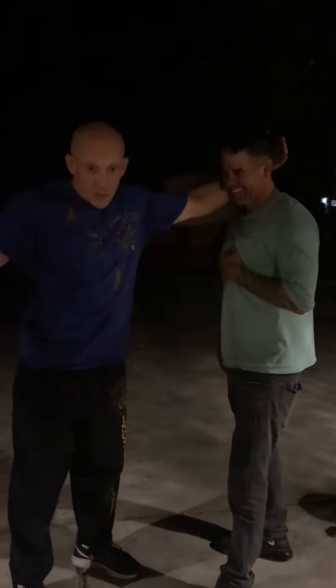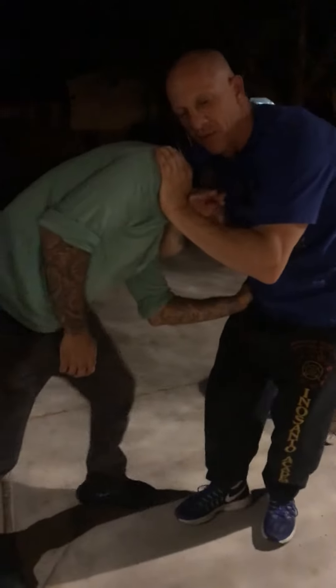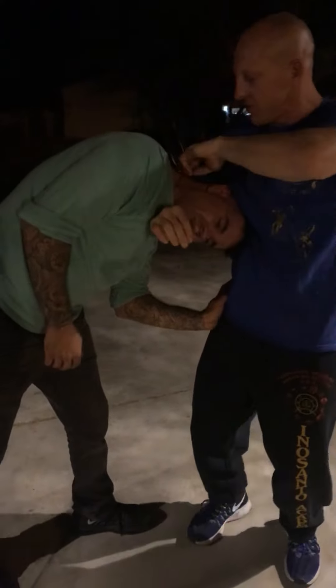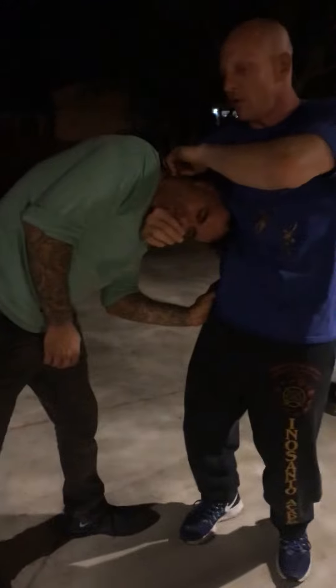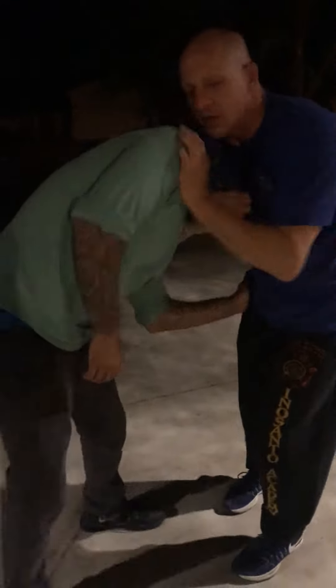Sometimes what will happen is when I go for the choke, he keeps his chin down and I can't get it in there. So I don't care. What I'm going to do is figure-four my hands and just crank and rip his neck off, because now I'm just attacking this one little stretch of his neck right here. So even if he keeps his chin down and I can't get the choke in, I'll change to here. It's a terrible face lock and neck crank at the same time.